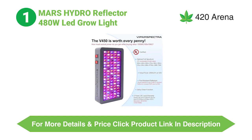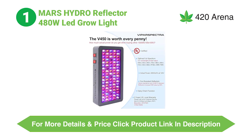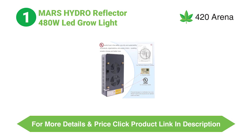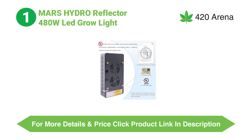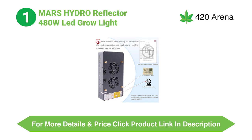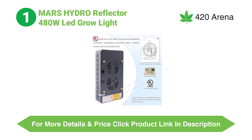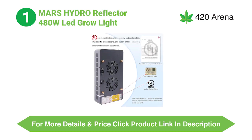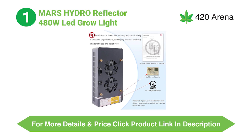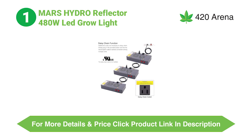Whenever you are looking for a good LED grow light and you are stuck between two very good options and just cannot decide, it is one of the trickiest situations you will face. In this Mars Hydro vs. ViparSpectra comparison, we are going to try and solve that problem. We have done in-depth research to provide you with the best possible comparison, and we are going to examine all the important aspects in a very detailed manner.